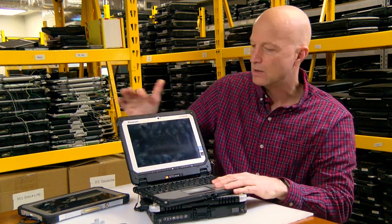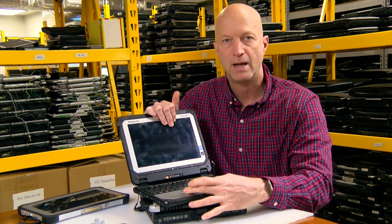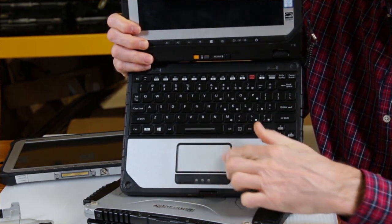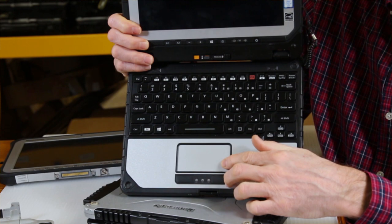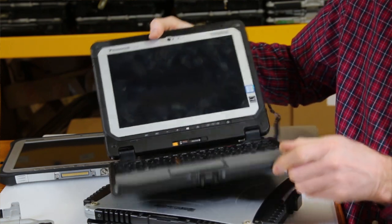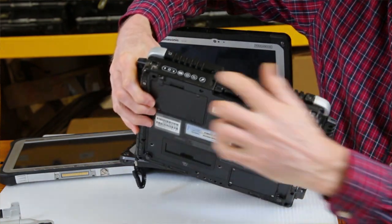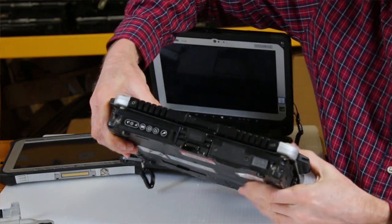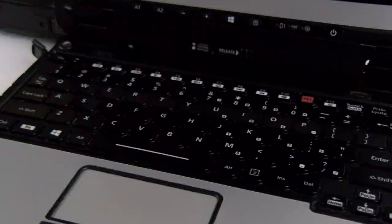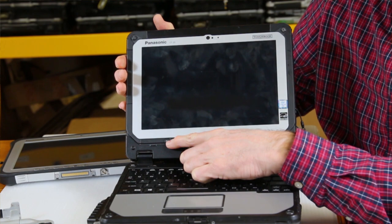Some of the big differences that really make a difference with the CF-20 is the trackpad. The trackpad is wider and has more square inches than the CF-19. The other nice thing is these buttons along the top — there are no longer buttons along the front like in the CF-19. With the CF-20, they've put the buttons right on the tablet side so that you can even assign them to a special task if you wanted to.